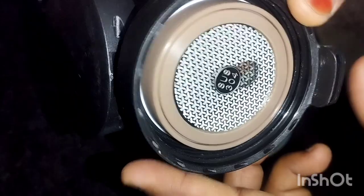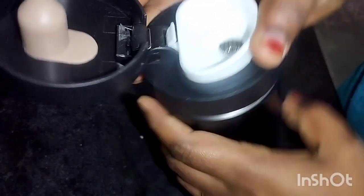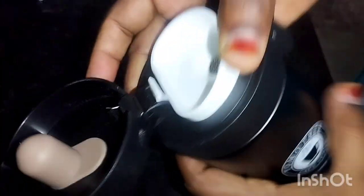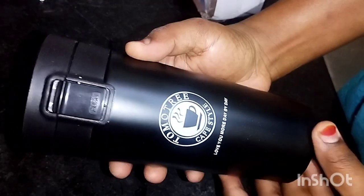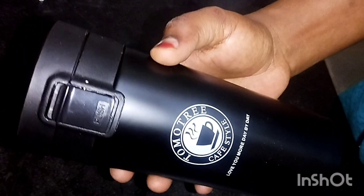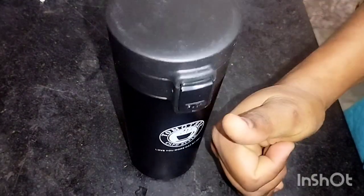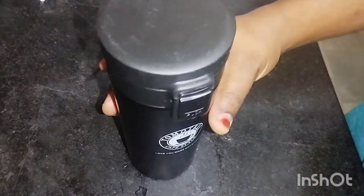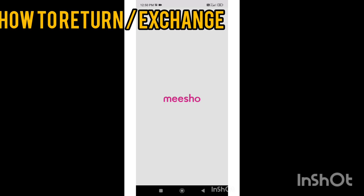The product that arrived was damaged — it is a very bad experience. If we return, we will exchange the amount. The quality of the product is good so we will exchange the product. We will place an order. If we exchange the product correctly, we will deliver the product correctly. In the 350 range, the quality of the product is good. Now we will see how to exchange the product.